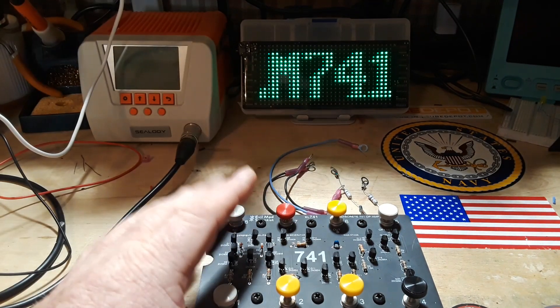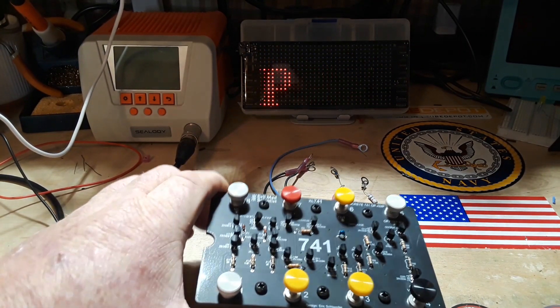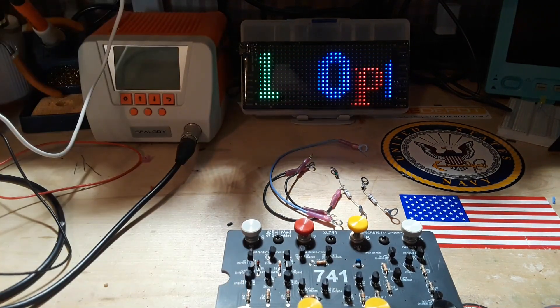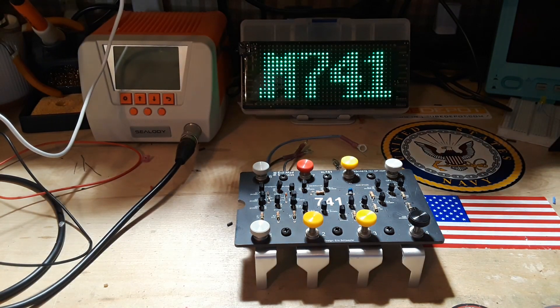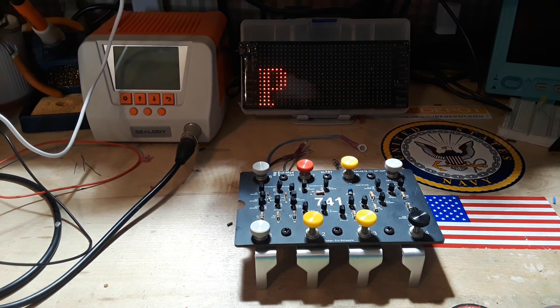So, what we're going to talk about today is a way to use the 741 op-amp as a negative to positive voltage generator. Let's bring in the new for 2023 CAD system.